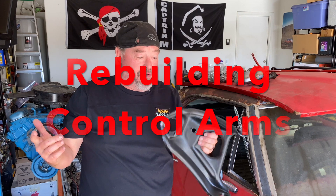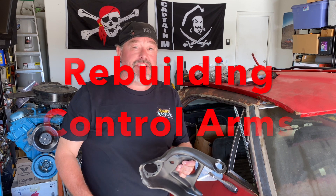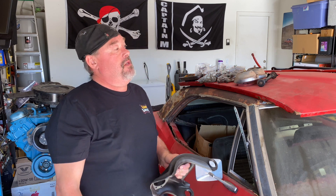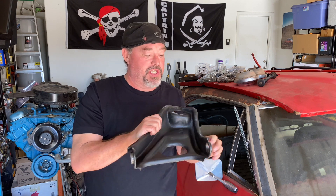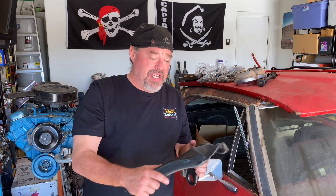Hey guys, it's Brian and welcome back to another Firebird Friday. Today we're putting back in the rubber bushings and the ball joints in the suspension on our '67 Firebird, and that'll be one step closer to getting this back on the ground.